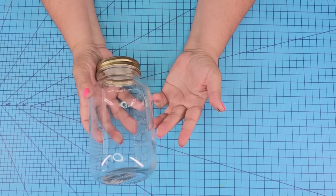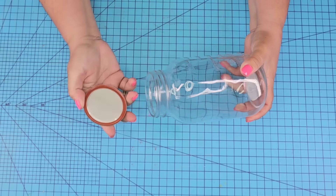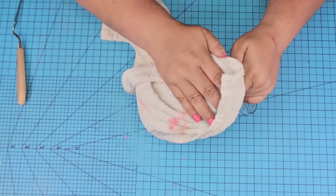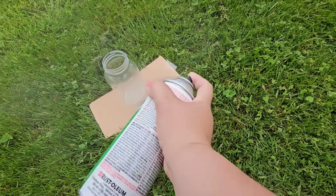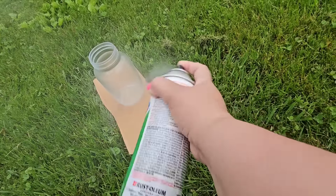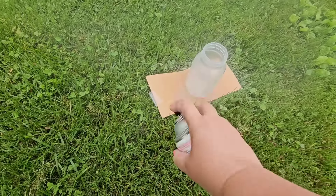For this next Dollar Tree DIY craft, we're going to start with a larger mason jar. Once again, remove the lid, remove the sticker from the bottom, and wipe it really well to remove dust and smudges. We're going to take it outside and frost it using Frosted Glass Style Spray by Rust-Oleum. I'm going to do one coat, but you can do as many as you want depending on the look you're going for.